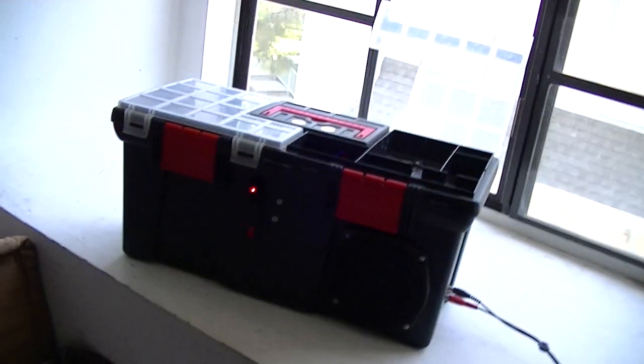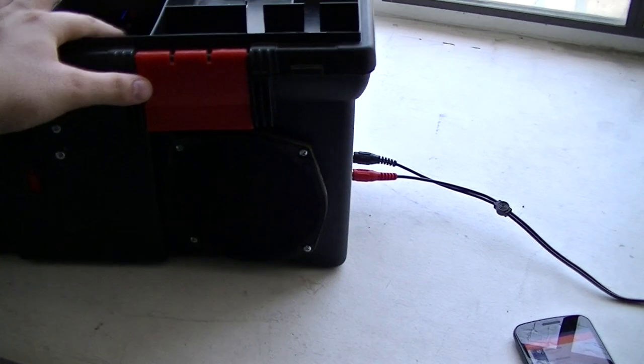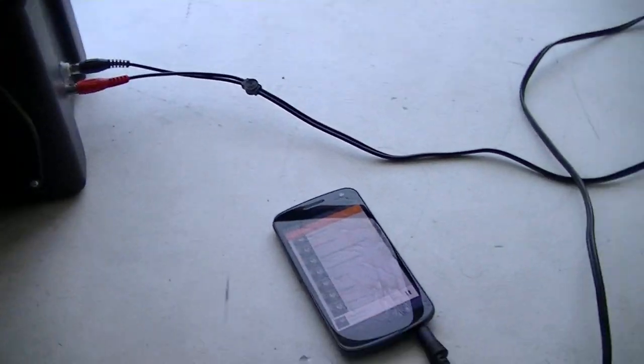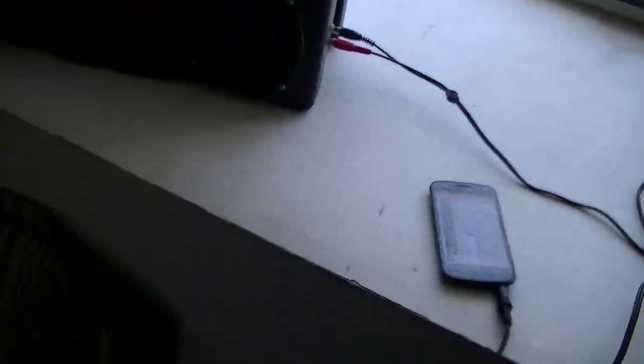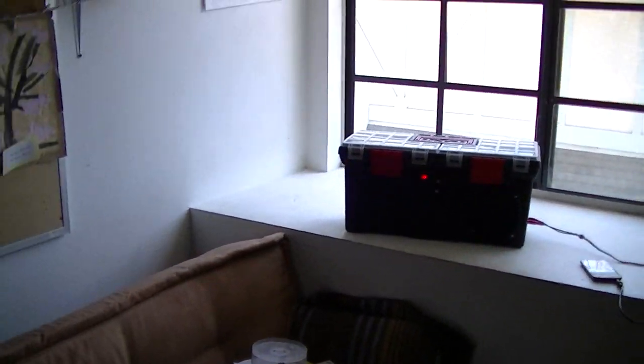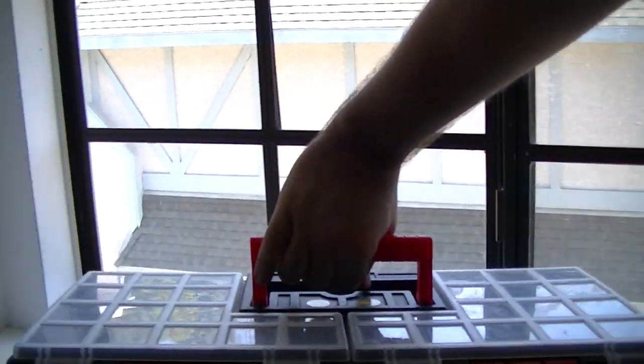Here we go. I'm not sure if the camera is accurately representing this, but that is actually quite loud. Let's rotate this.